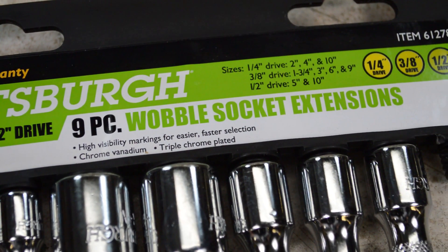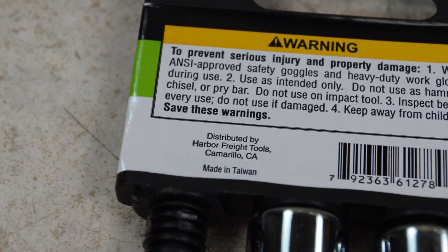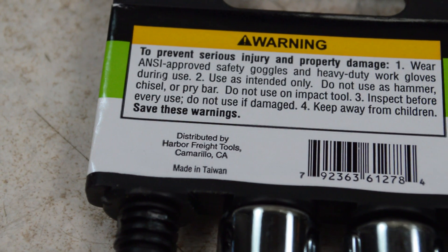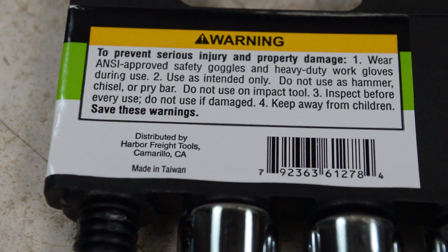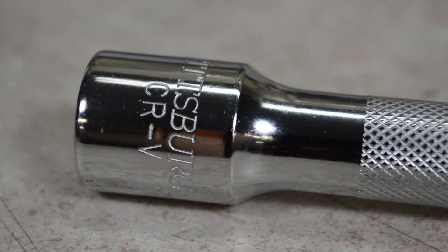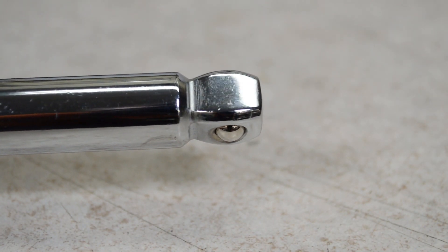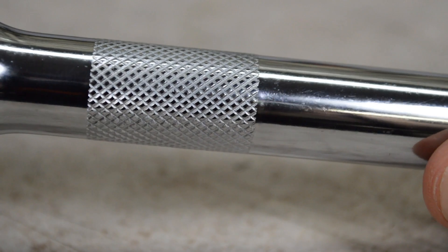I paid $11.99 plus tax after using a coupon. These are made in Taiwan. If you're a country of origin nerd like me, you know Taiwanese products are generally better quality than Chinese products. These do look decently made — the chrome is pretty consistent, they appear well finished, with a few nicks and scratches here and there, and the knurling is pretty consistent.